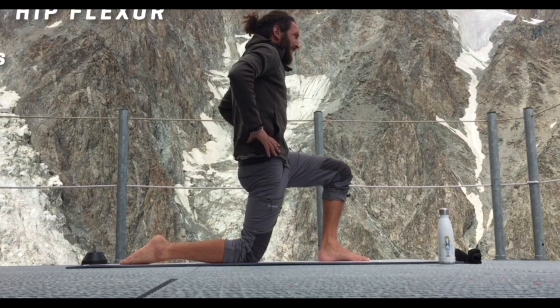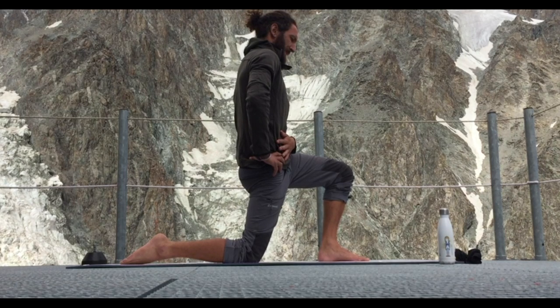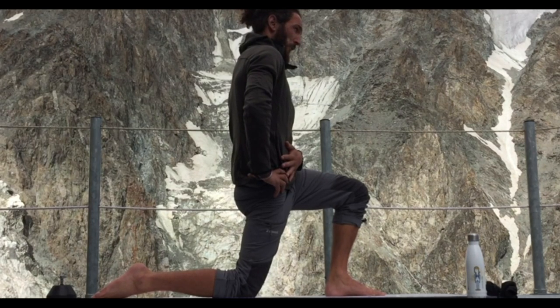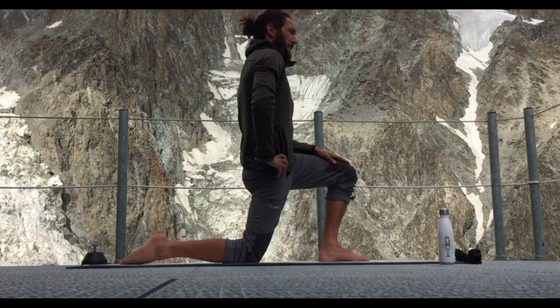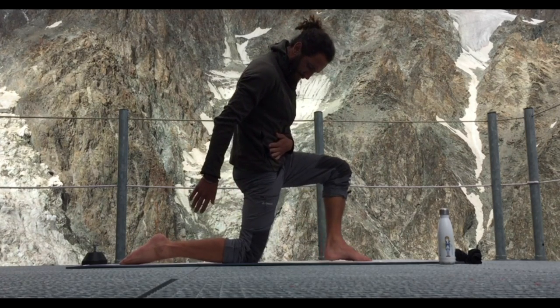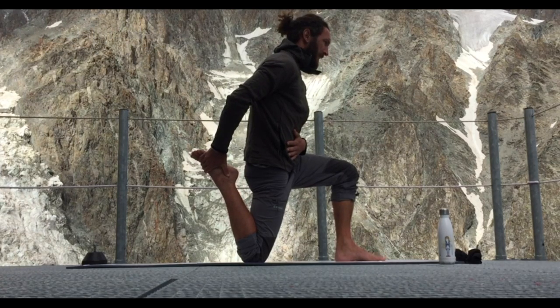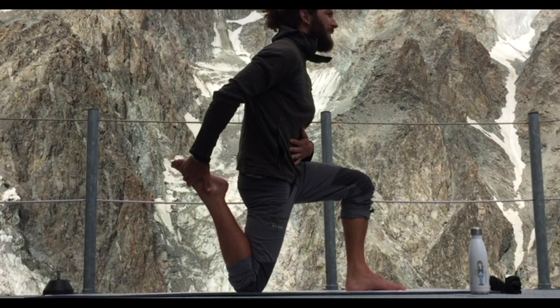We're going to get into some front of hip stretching here, which I do absolutely every day. I really recommend it for everyone, especially if you've got a desk job. This is a pretty standard hip flexor stretch. What I'm doing is rolling my hips down and underneath, trying to scoop my hips. If I'm doing this right then I'll feel stretching on the front of my hip, just in front of the bony part — the tuberosity on the pelvis. I'm squeezing my butt, almost scooping my hips under to help.